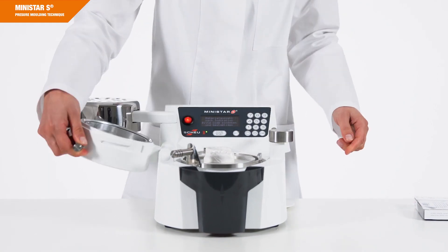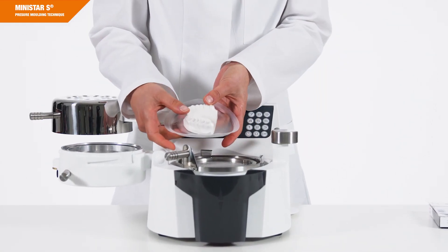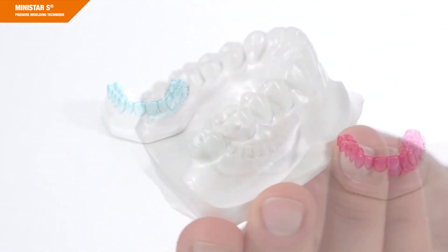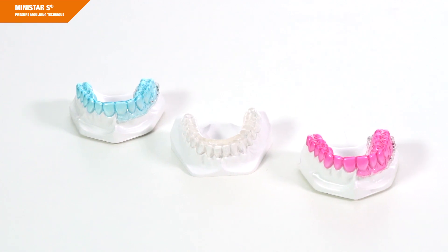This process is used for the deformation of thermoplastic resins and is applied primarily in splint therapy. These resins, so-called thermoplastics, can be deformed by heat and pressure. The MINISTAR-S works with four bar and is designed for multiple applications in practices and laboratories.